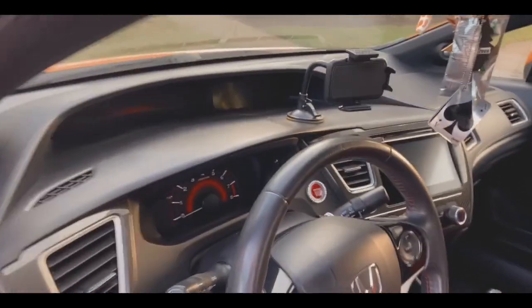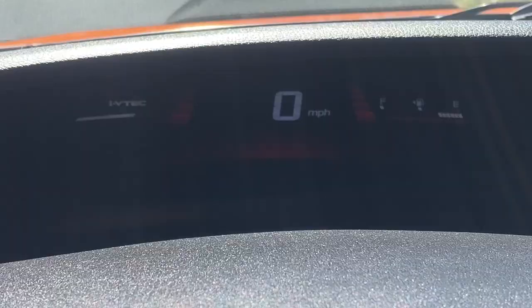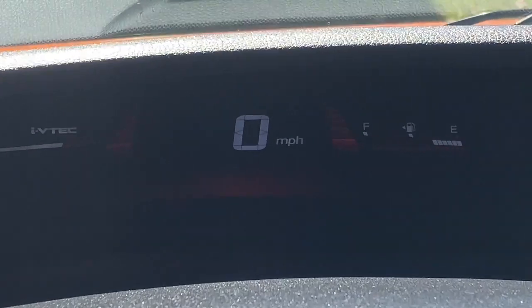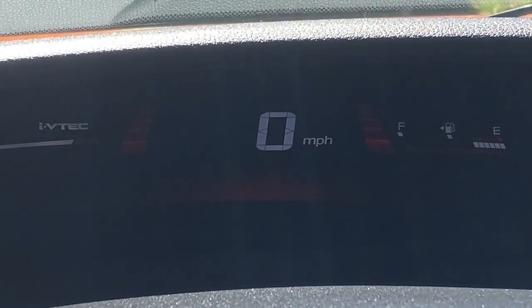Alright you guys, so let's go ahead and get into this car tour. We're gonna go ahead and start with the inside of the car. Here is just the dashboard. As you can see, this is where the miles per hour is — it shows you how fast you're going.